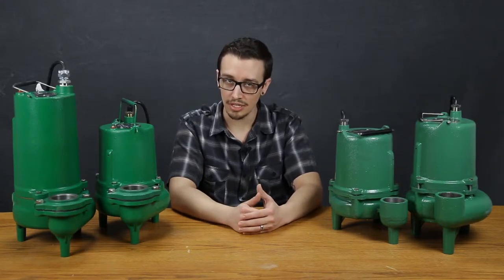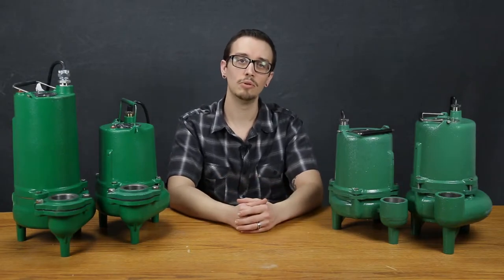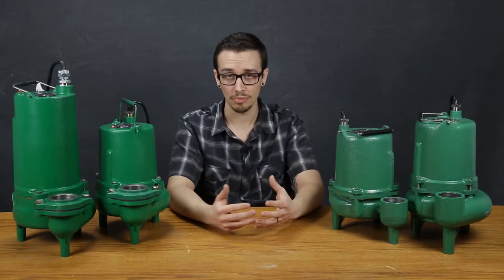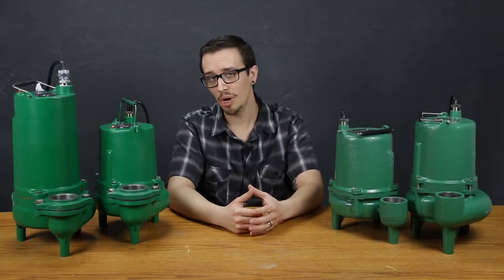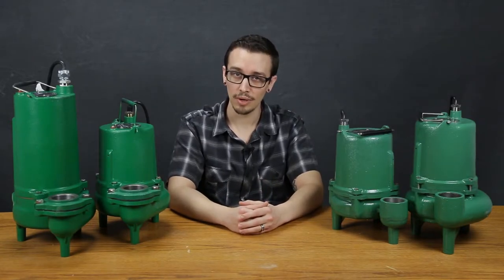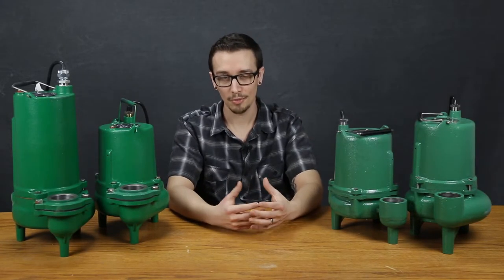So what if the pump is discontinued or no longer available at the time that you need it? Well, the best option of course is to pick up the phone and call us, but for all of you do-it-yourselfers out there and anyone wanting to know what's going on behind the curtain, here we go.